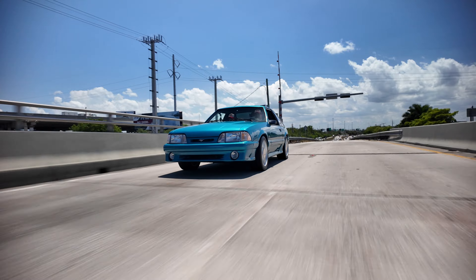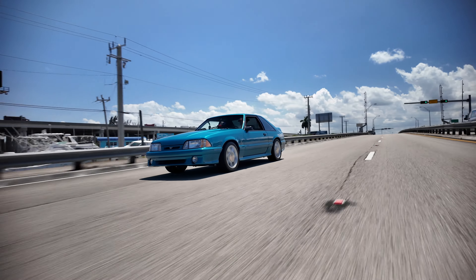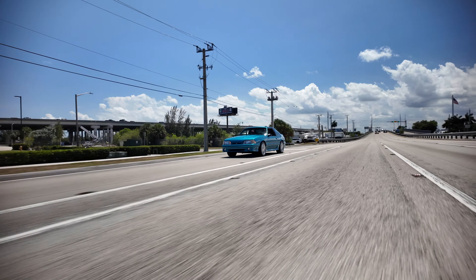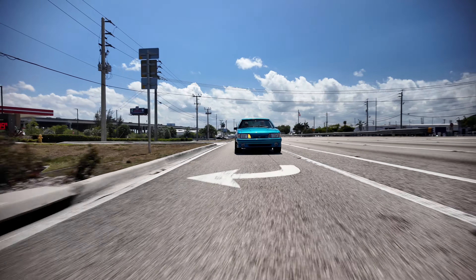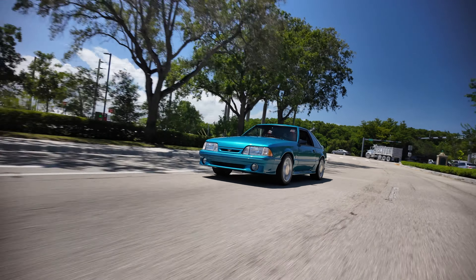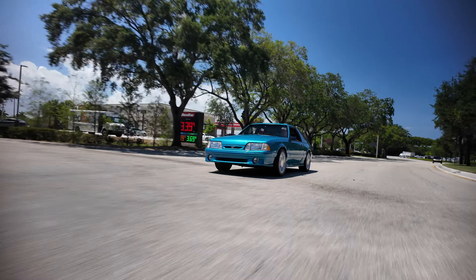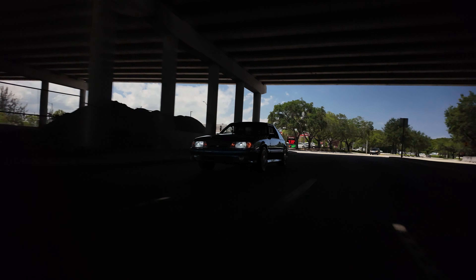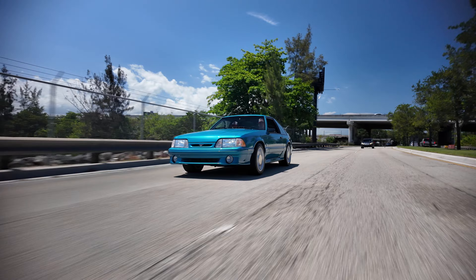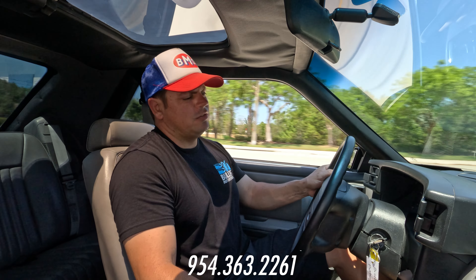Good oil pressure, good voltage. Taking a right — no rubbing. You can push it through corners with no issues. Here comes the first set of bumps. We do this in every video so you guys can see how the suspension reacts. Going over the bumps — no issues. Big dip — nice and smooth. I like it. Once again, if you guys have any questions, give us a call: 954-363-2261. I'm out of here.